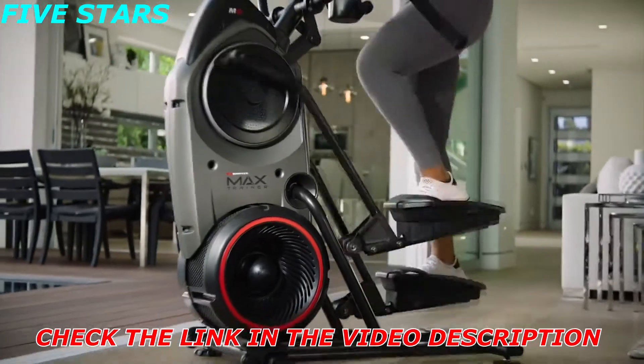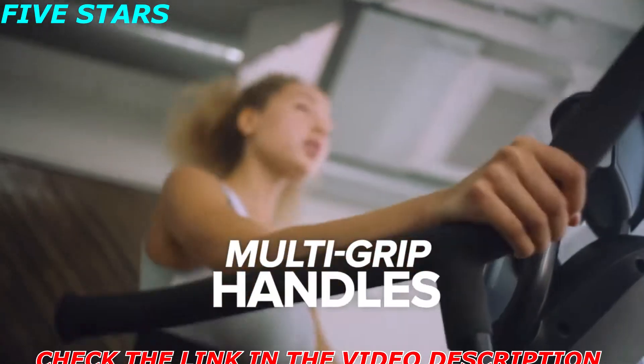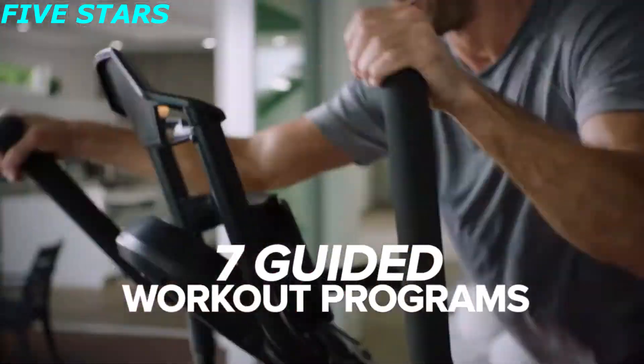The M8 is our premium model, featuring enhanced dual-mode LCD LED screens, multi-grip dynamic handles, 20 levels of resistance, and 7 guided workout programs.